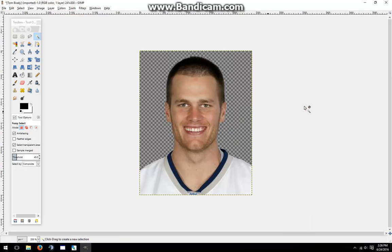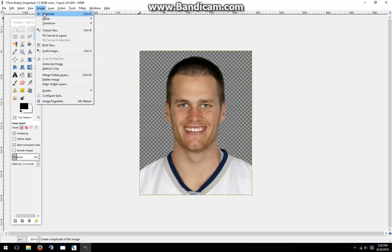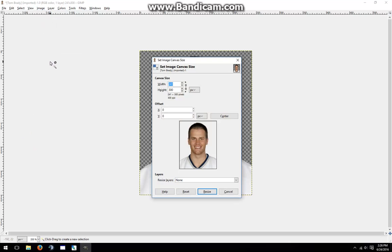At this point, it still isn't in the correct shape for putting in Madden. So I'll go to Image > Canvas Size and set the entire image to have a size of 300 — the size that it has for height. I put in the number, click Center, then Resize.